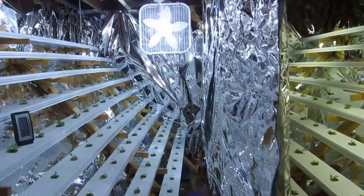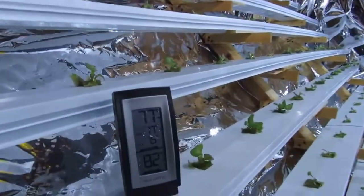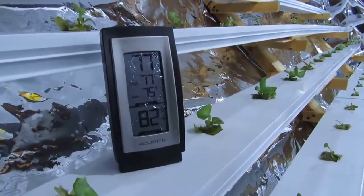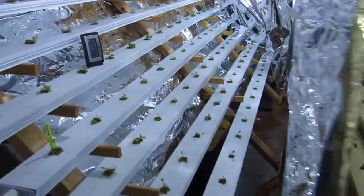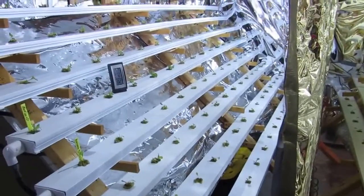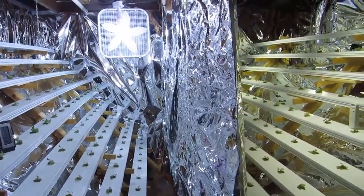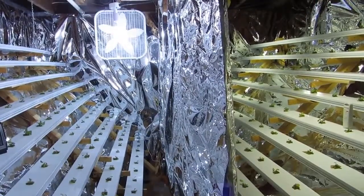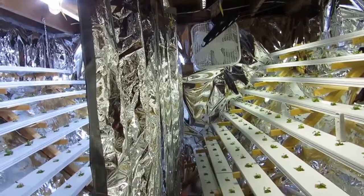A couple quick things to note: the HID chamber runs between three and five degrees warmer than the LED chamber, so there's a significantly greater amount of heat on that side. It goes down about a degree when I have the fans running — they've only been off for a couple of minutes and it's already gone up a degree on the HID side. The LED side hasn't moved yet.